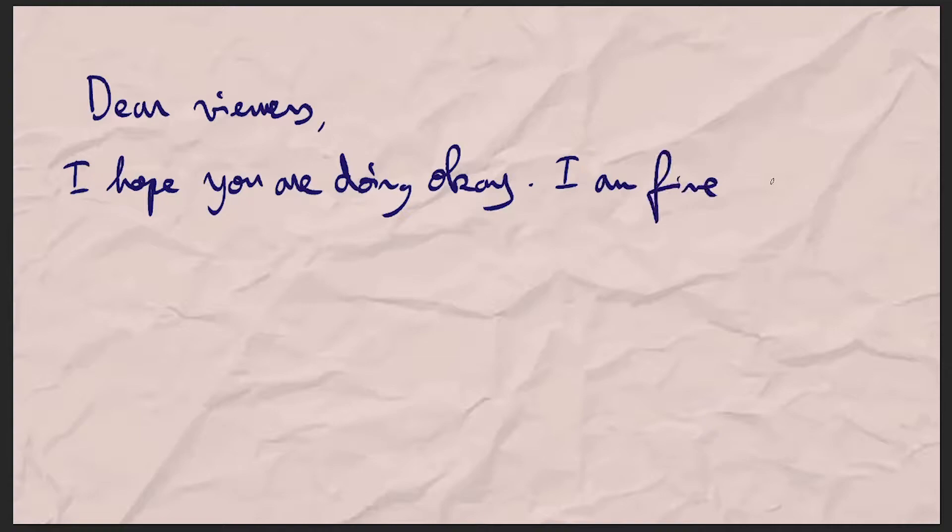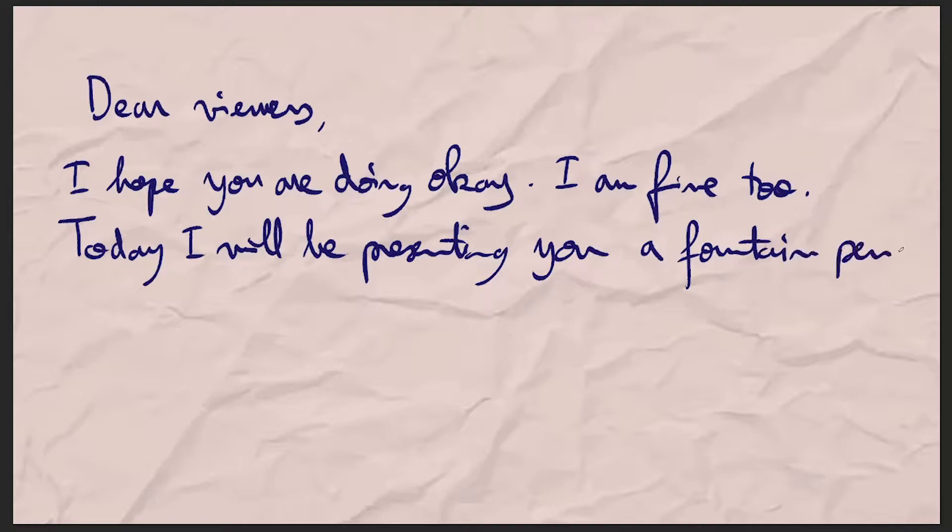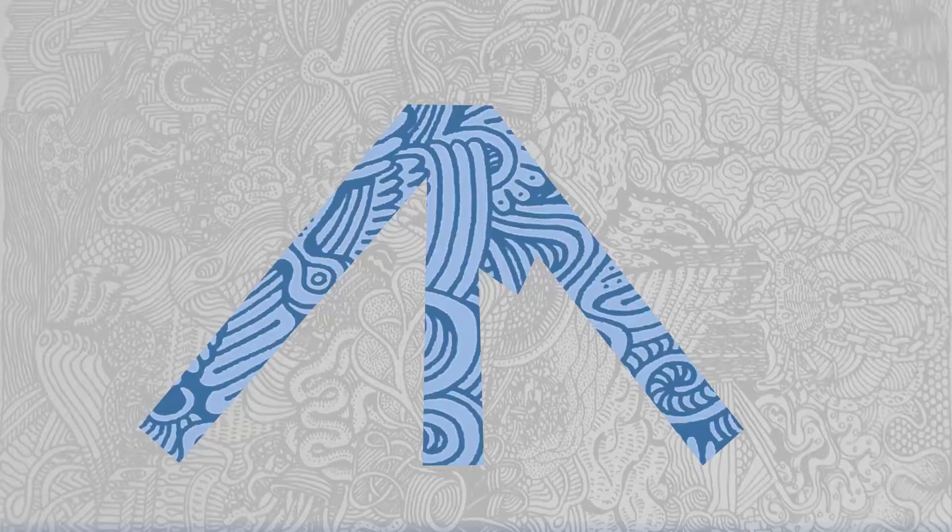Dear viewers, I hope you are doing okay. I am fine too. Today I will be presenting you a fountain pen drawing. Enjoy the video. Sincerely yours, Détroit.